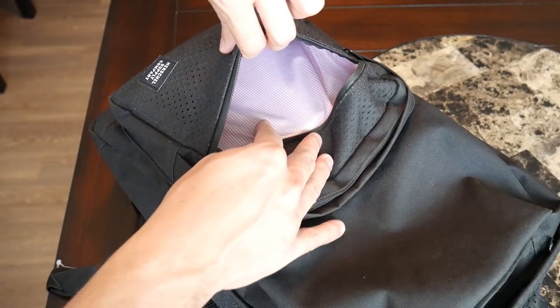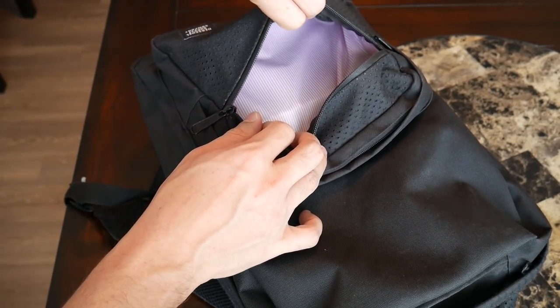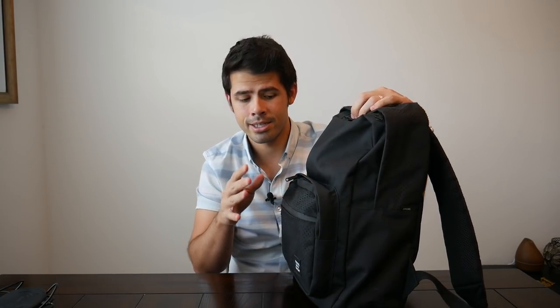This is a really simple pocket with no internal organization, but just a great way to access anything you want to be able to get to quickly. Behind that quick access compartment, there is a larger compartment that actually has a lot more organizational options.